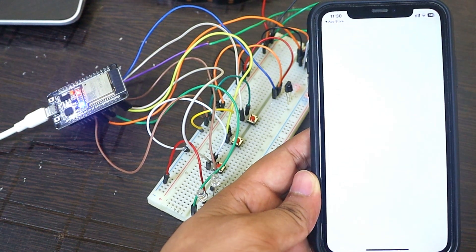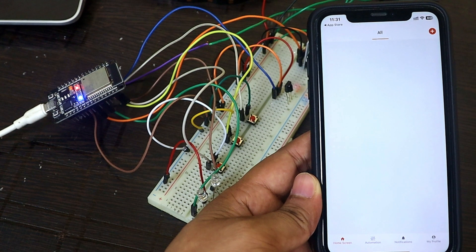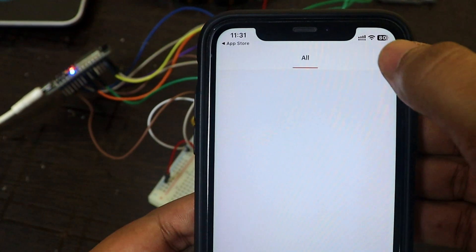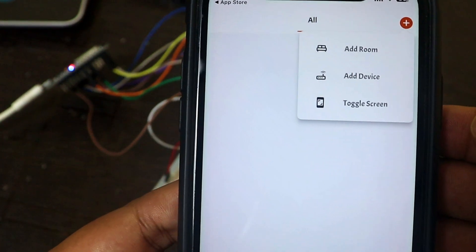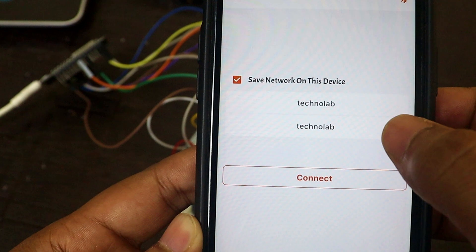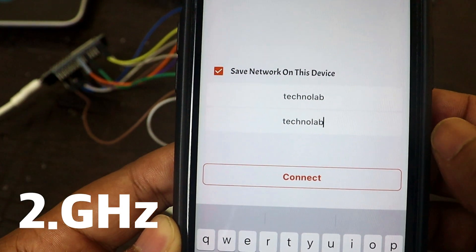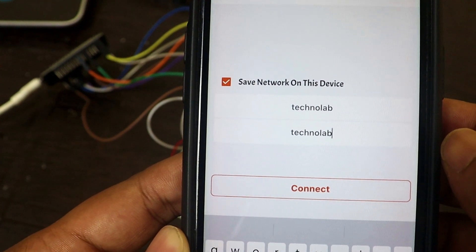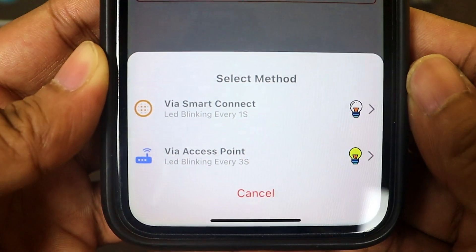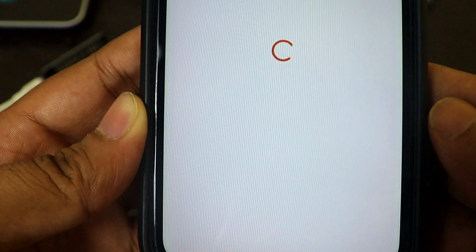The LED is blinking every half second, so we can pair through smart connect. Open the KME Smart app. You need to sign up first if you haven't already. Sign up, then click the plus icon in the top right corner and tap on add devices. Enter the SSID and password of your router or hotspot — make sure it is a 2.4 GHz network, as ESP32 only supports 2.4 GHz.